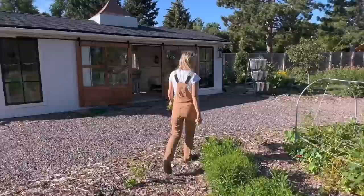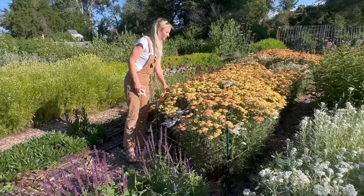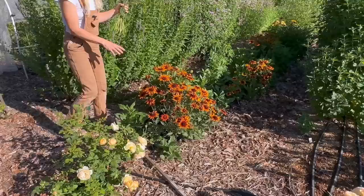We have some dahlias that are just getting close to bloom but not quite there yet. The yarrow is actually looking pretty good so I'll cut a little bit. Yarrow is really impervious to pests — if you have a lot of pests that do damage in the garden, you might want to try yarrow because it seems to hold up really well and it attracts a lot of beneficial insects.